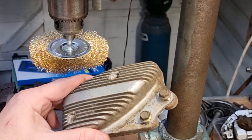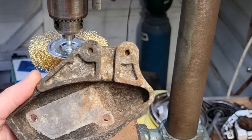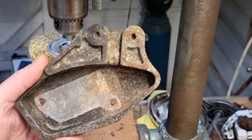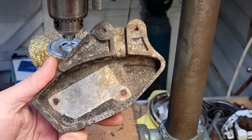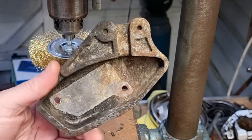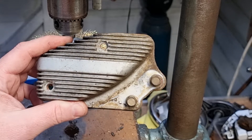My suspicion about the rectifier having troubles is partly because of the state of the earth. So I'm going to give this one a clean, and when I get my new rectifier, hopefully it'll have a nice earth and we'll see how it goes.